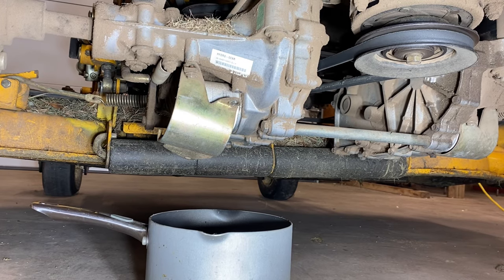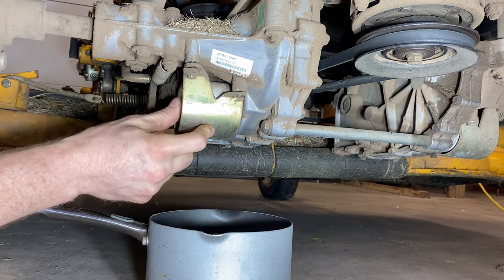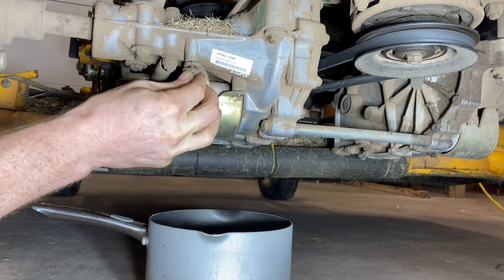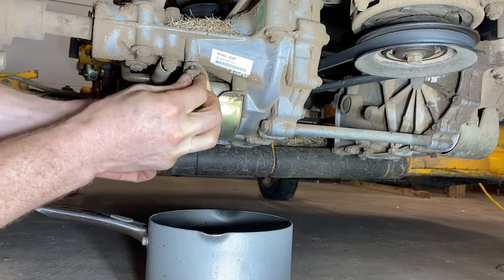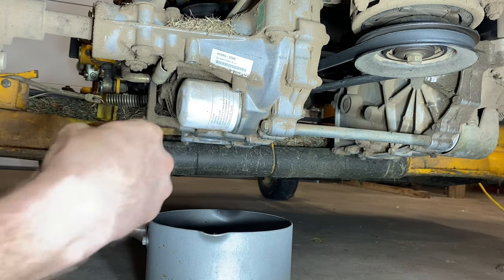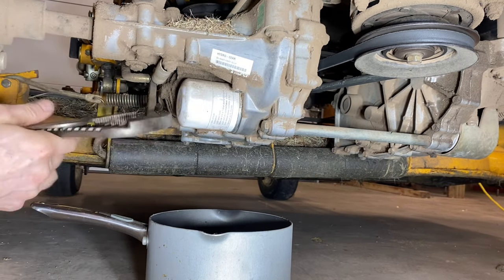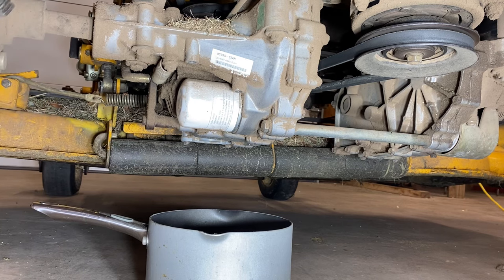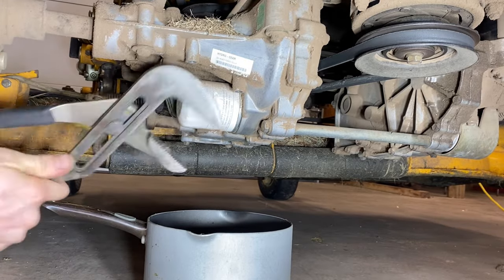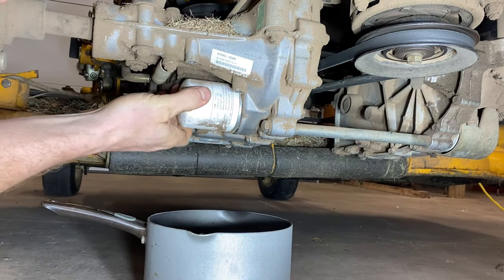Okay, so now we're underneath the tractor. I've got the wheel off just so you can see better. The first thing you want to do is find where the filter is. The filter is only available on these that are actually serviceable - the bigger hydro gears. These filters have just a guard on them, so you want to pop that off. It's two 10-millimeter bolts and then you get to the filter. I like to get my big filter pliers on them and you just take them off just like it's an oil filter. And that's how it drains. This one doesn't have an actual drain plug for whatever reason.